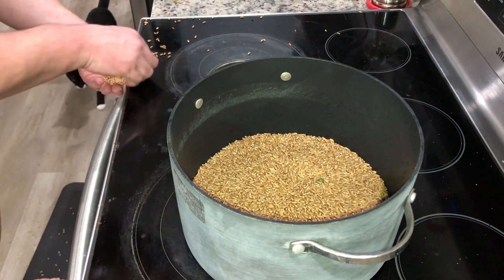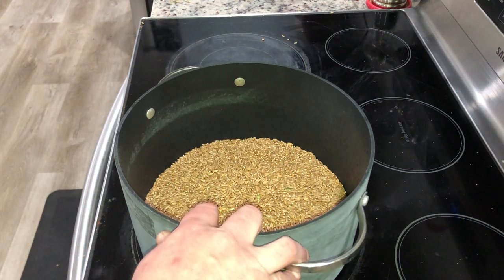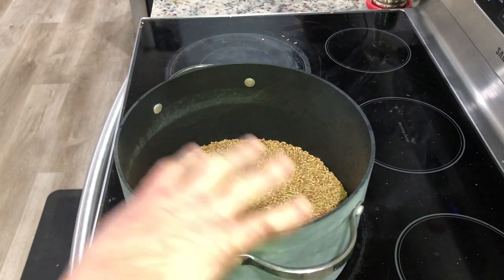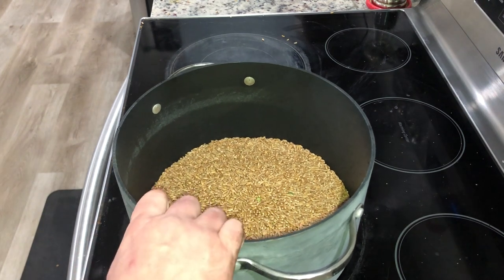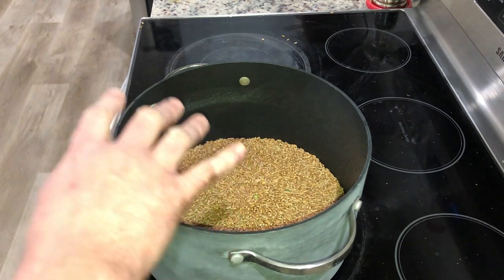This particular brand seems to have a lot of peas in it. I'm assuming it's likely processed on machinery that also processes peas. But it's fine — the mushrooms will grow on these peas regardless, so you don't need to pick them out or worry about them.